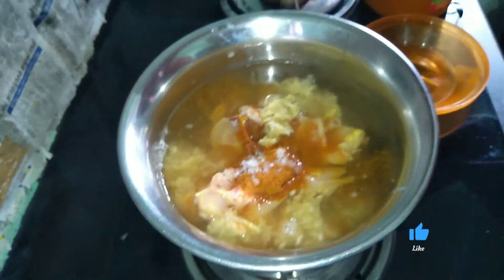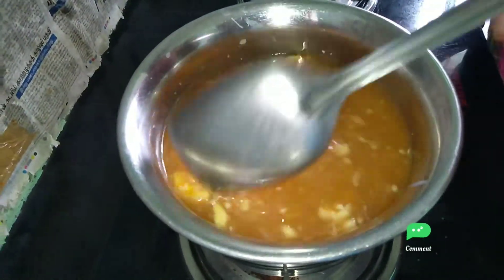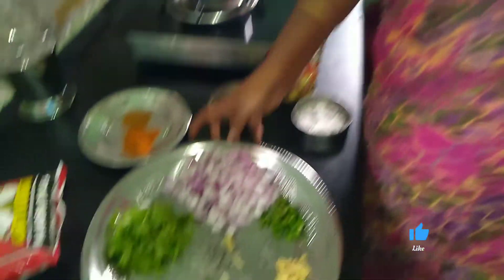Now we are going to cook this well. If you cook this well, we will cook this well. We are going to cook it well.